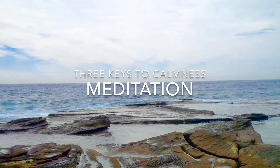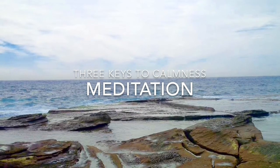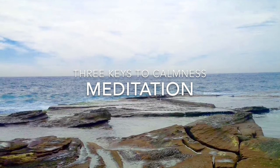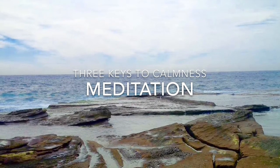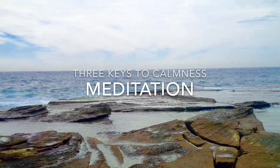Welcome to the Calmness Meditation. Sit in a chair with your back nice and straight, but not rigid. Your chin level with the floor, not leaning back on the chair back. There is a sense of dignity in this posture.